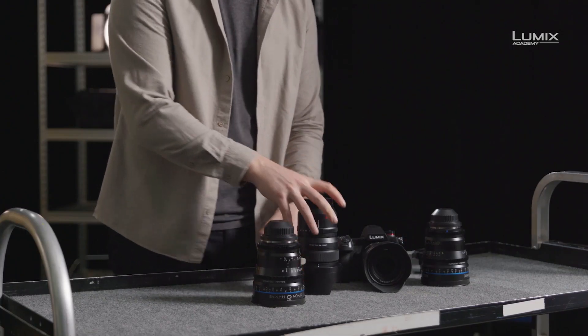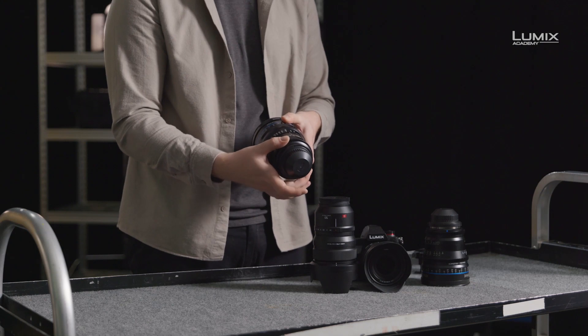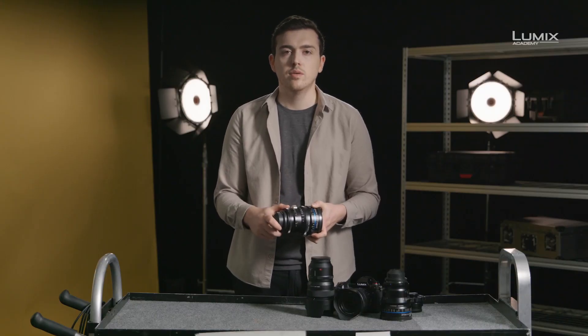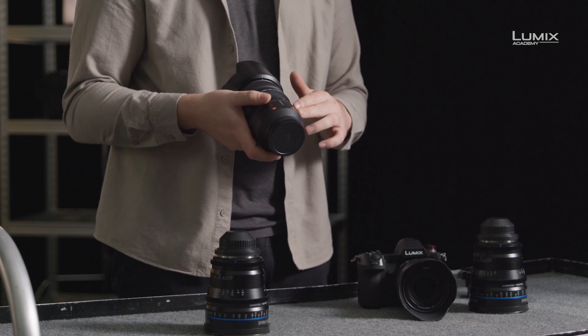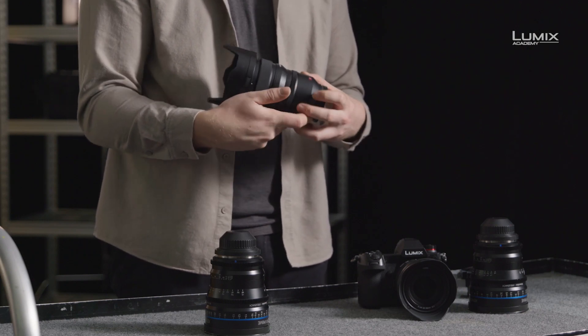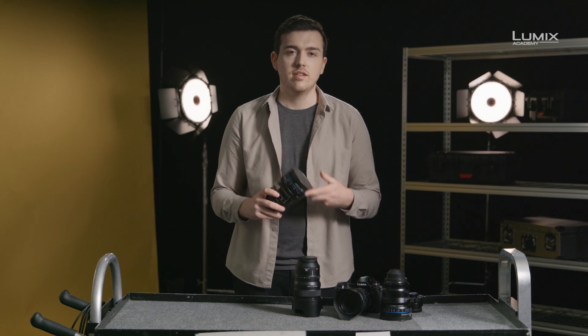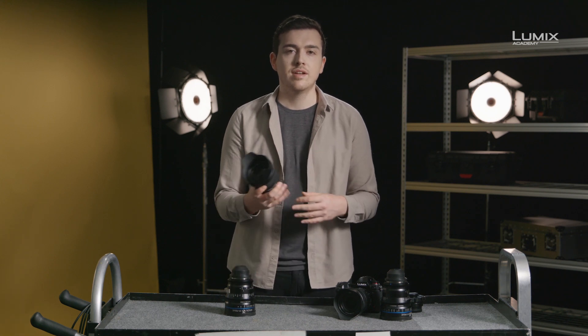After the lens mount, we also have iris control. On the cine lens, you get smooth movement between all the various T stops without any set stops. The aperture ring is also geared to ensure you can control it with a motor for remote aperture control. On the Panasonic lens, we have an electronic stepped aperture ring with F stops rather than T stops. F stops are theoretical measurements most commonly found on stills lenses, whereas cine lenses use T stops, which are the actual measurement of light transmission through the lens. This means a T2 lens will always be T2 no matter the brand, but an F2 lens might not always be equivalent to an F2 lens from another brand.